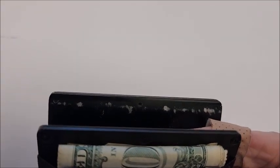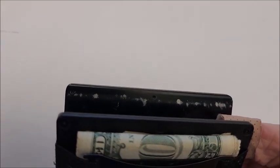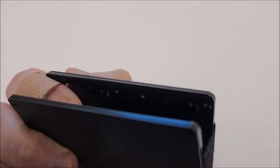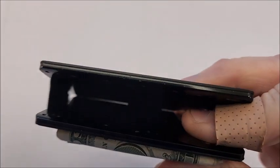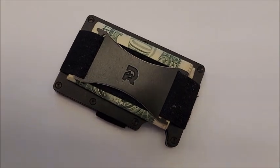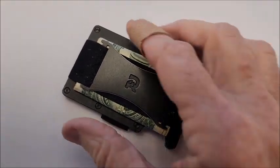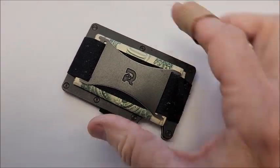If I take the cards out, you can see right on the top inside edge here it's kind of white — that's just where the cards have been wearing on the surface. A little bit on this side too. Pretty smooth inside. And obviously I'm carrying some cash in there; I have to fold it over about three times to fit in there so it doesn't overhang the edges.